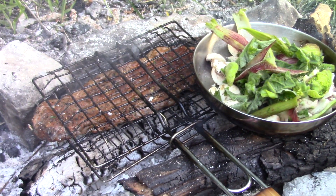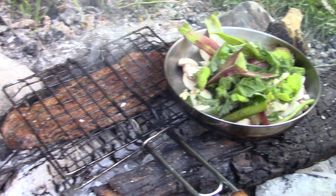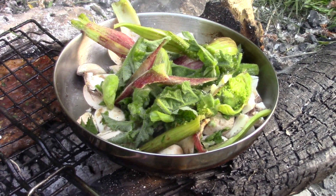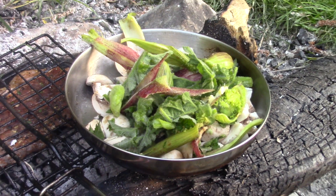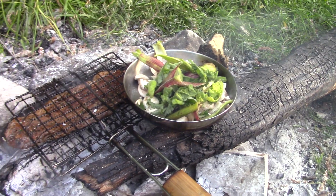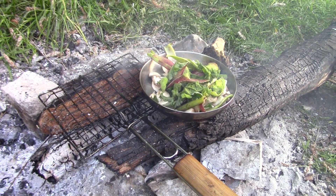They'll be ready along with the meat in probably around five minutes. I will turn back on when they are more cooked so that you can see the end product of our supper.